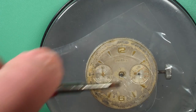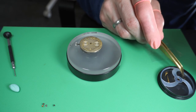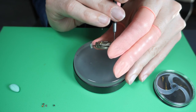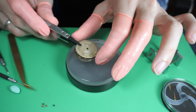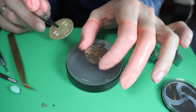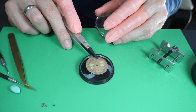Now removing the sub-seconds hand — the small one for the running seconds — and the minute and chronograph hands. Then I'm gently removing the dial and storing it away in a special case.